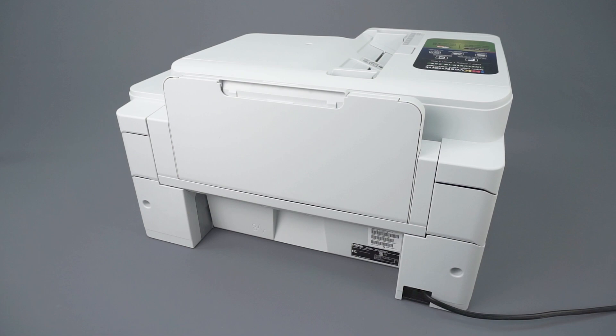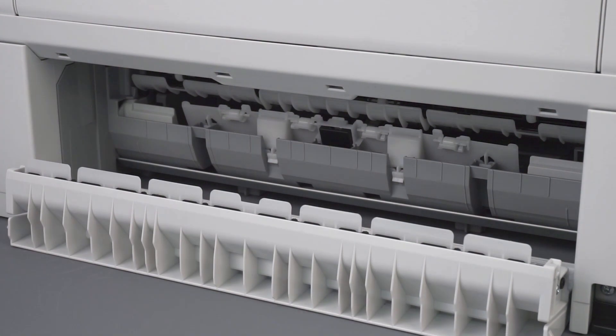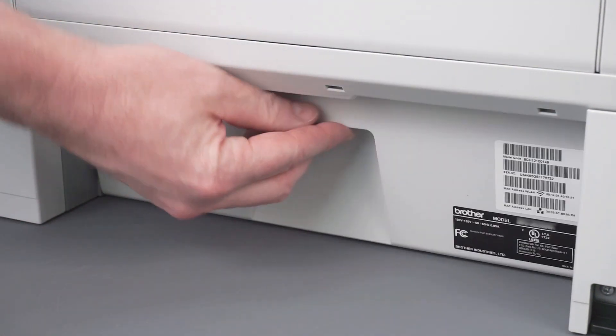Turn to the back of the machine and open the jam clear cover. Remove any jammed paper by gently pulling with both hands. Close the jam clear cover.